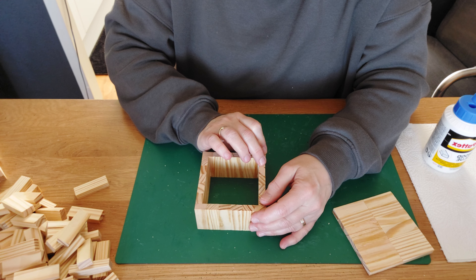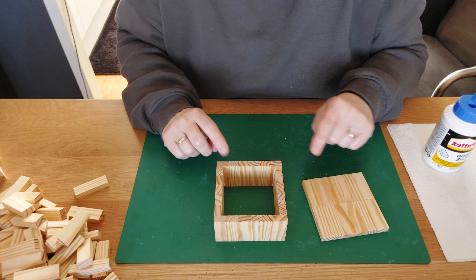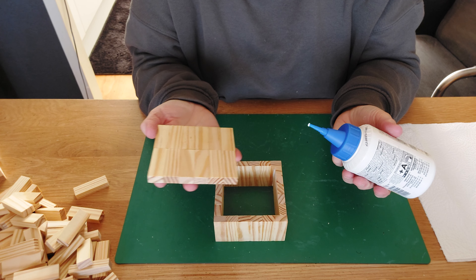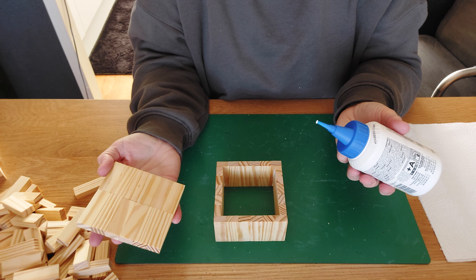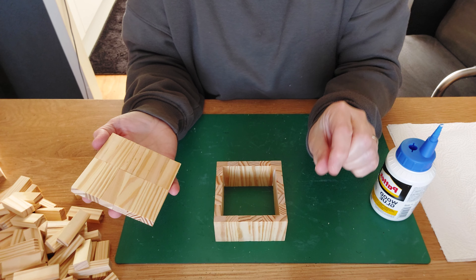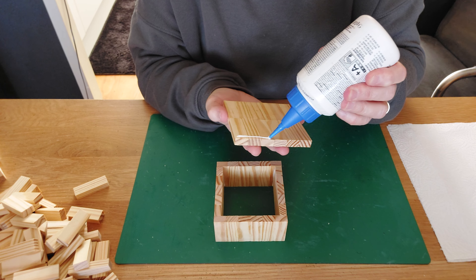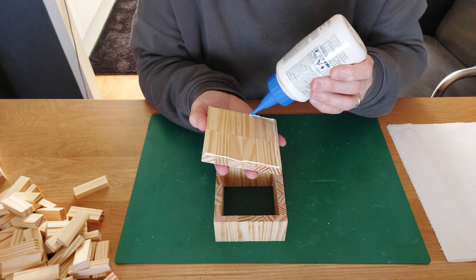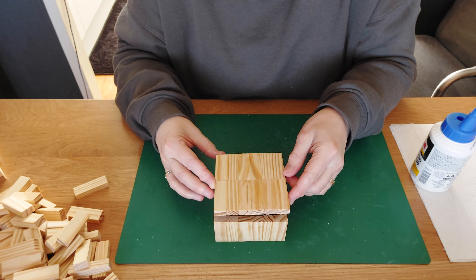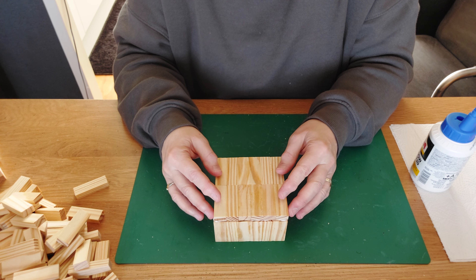Give it a little pressure and work with it to make it totally perfect, then let it dry. Once it's had a couple of minutes — it's not totally dry yet — get the bottom. If you have the same block measurements, the bottom will fit perfectly on one side. On the other side it just needs a tiny little piece; it will sit inside but it's not a problem because you almost don't even see it. No need to get your jigsaw for that small piece.